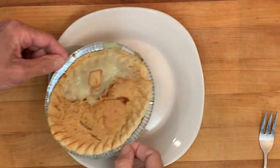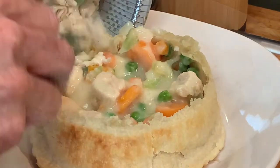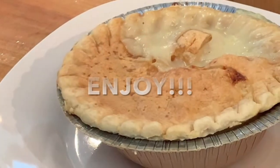When it's done, let it set out about five minutes. You can eat it from the pie pan that it comes in, or what I like to do — I like to dump it into a serving dish, season it up a little bit with salt and pepper, and enjoy a delicious meal that didn't break the bank.